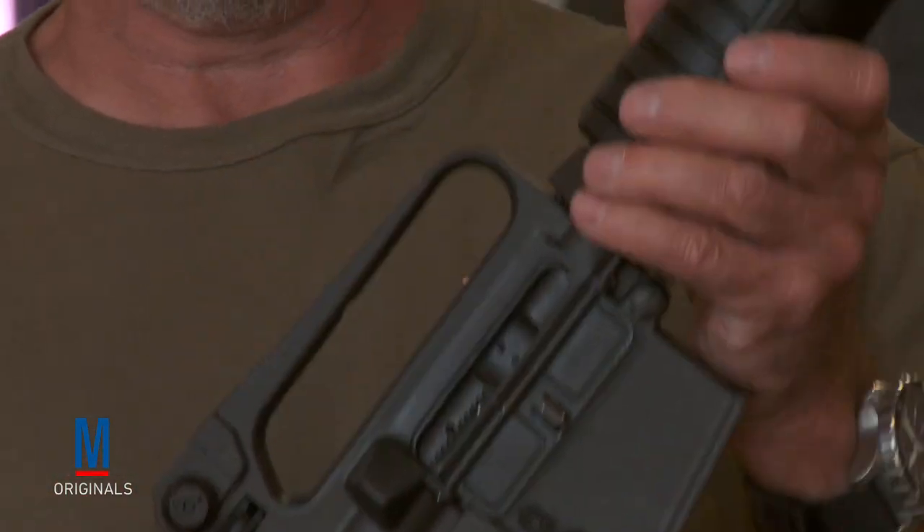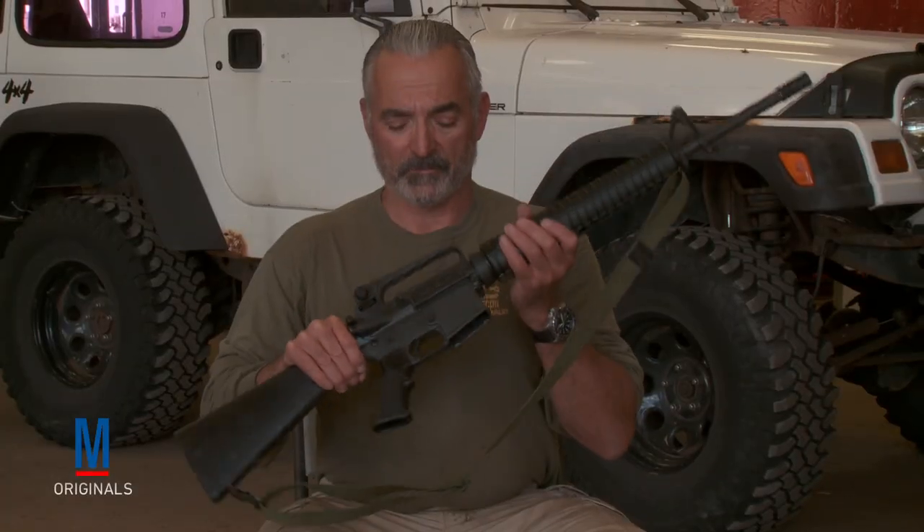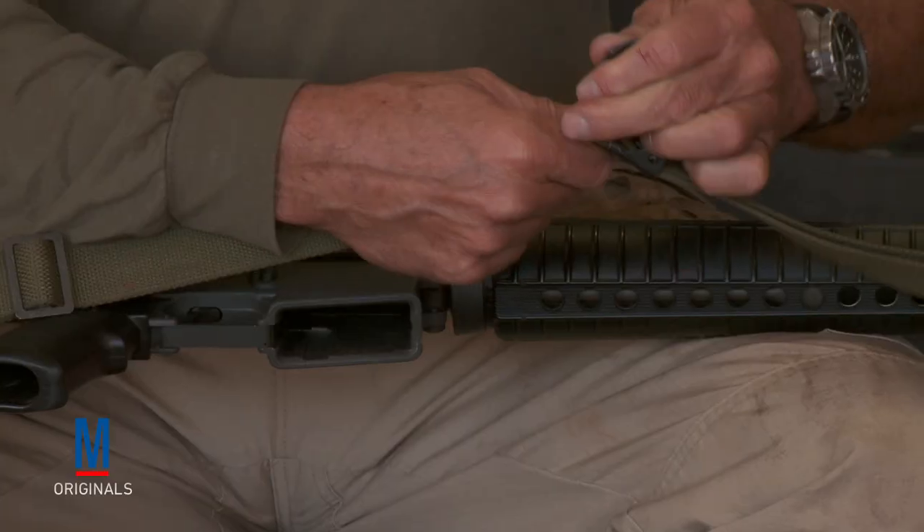Bolt go home. Hammer forward. We're good to go. Now that we have a complete safe weapon, we're going to prepare our Loop Sling.